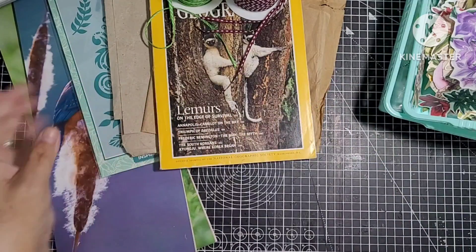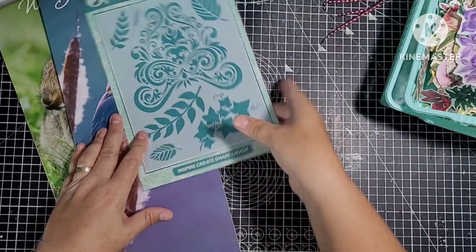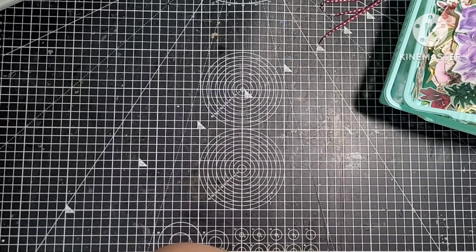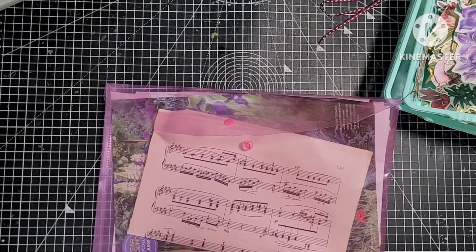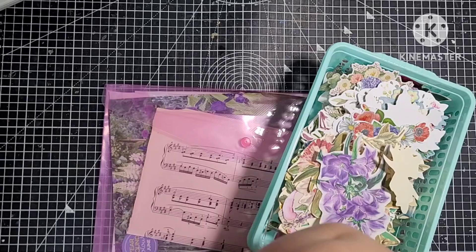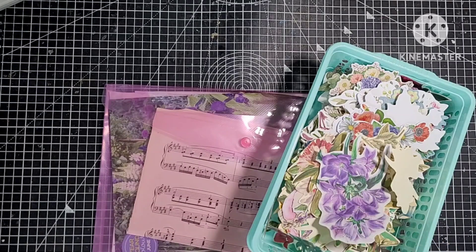There'll be more stuff we'll be picking up along the way. I haven't got everything out - I just wanted to give you an idea of what my plan was to do. I've been looking forward to doing this for ages. So I'll show you what I've got together for pages - I'm just going to put all this in my basket and make a bit of room on my desk.